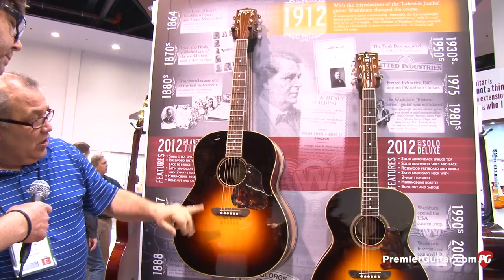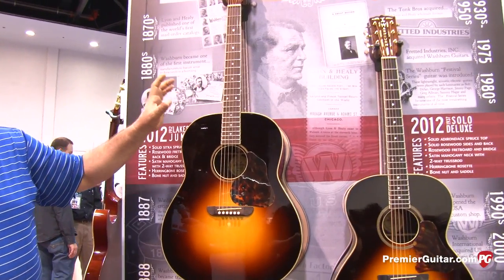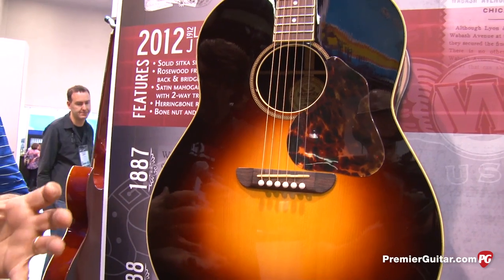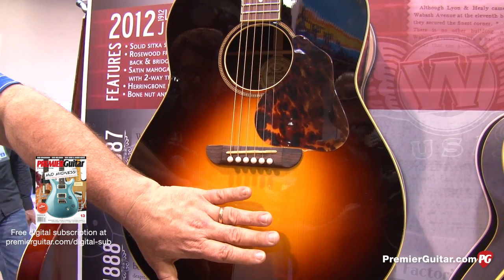Rosewood fingerboard and bridge, unbleached bone nut and saddle. It's dimensionally correct. We actually took three sequential old Washburns and measured them out, specked them out, reproduced those guitars. It comes with an Adirondack spruce top.